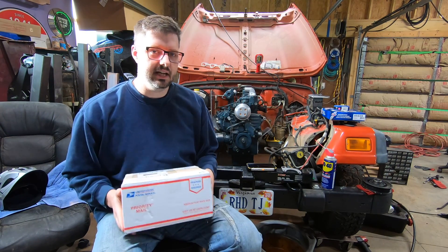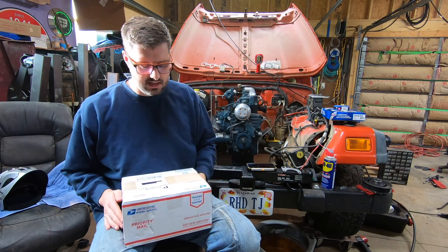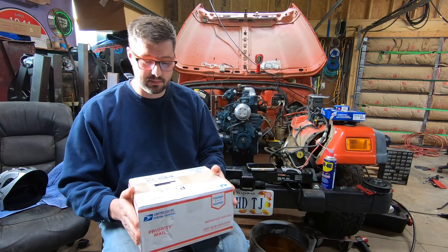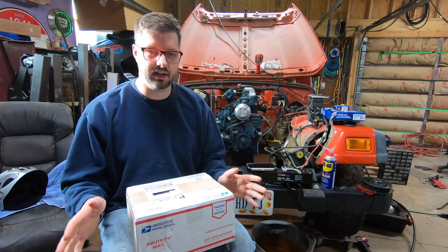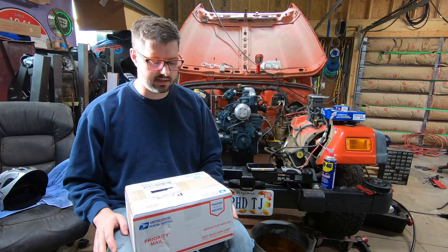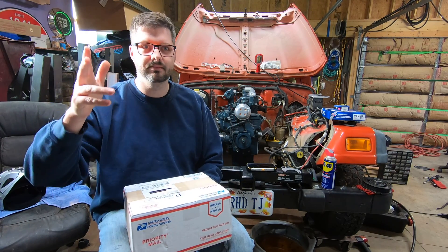I thought in this quick video tonight I would unbox this on camera, show you everything that came in, and then take it over to the AW4 — which I'm glad is still on the engine stand — so I can hook this up, supply it power, and make sure I can communicate with it before I put the AW4 in Project Felicity. I'm going to try a different camera angle tonight for this unboxing, so let's see how it works out.